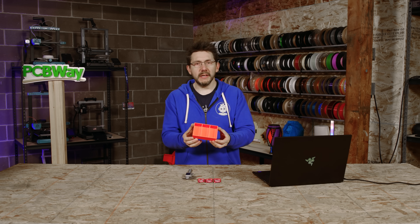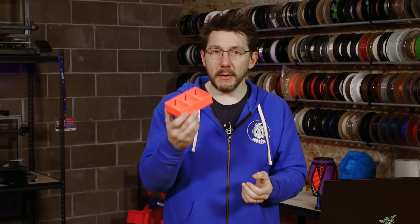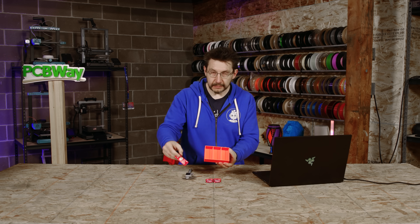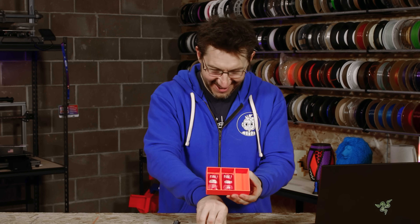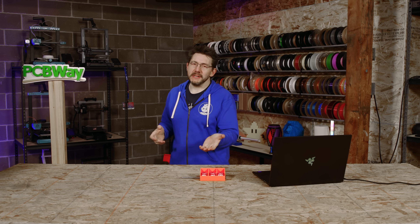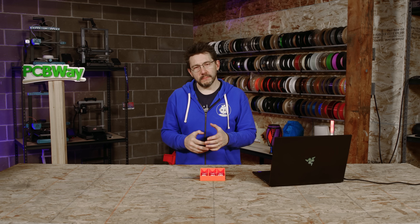This one was printed in orange Prusa Mint PLA, and I printed it on my Prusa XL. It turned out fabulous. I love it. And sure enough — it's perfect! Awesome. There's plenty of room to stack other sauce packets on top. You could be done at this point because you've created yourself a really cool organizational thing, and it took no time at all — but I'm not done yet.